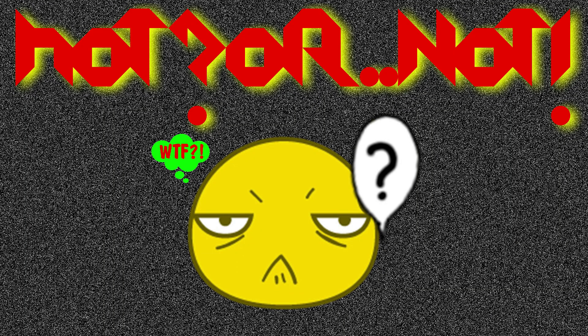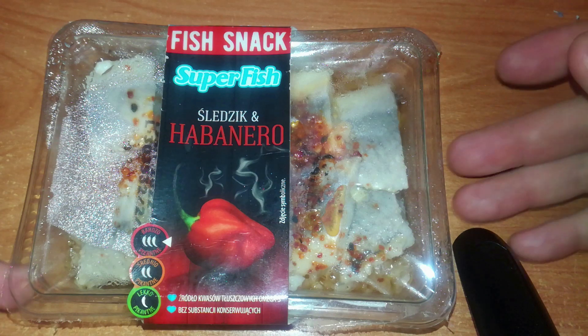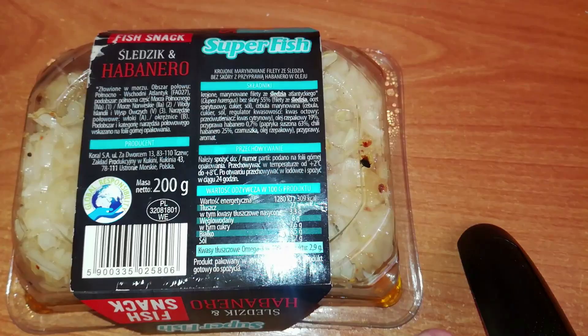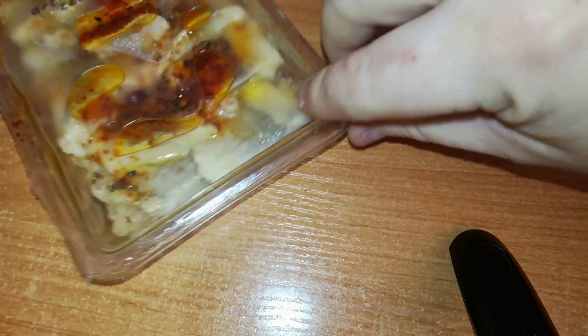Now for the herring with habanero — this should be hot, at least I hope so, because the jalapeno wasn't. It has a pepper with smoke coming out of it and a hotness scale that is marked very spicy. The ingredients are basically the same as the jalapeno herring. The difference is only that there is habanero spice 0.7% — that's dried pepper 63%, chili habanero 25%, and black seeds. Let's finally taste it.